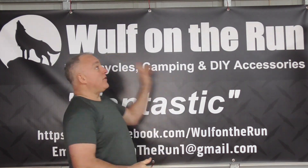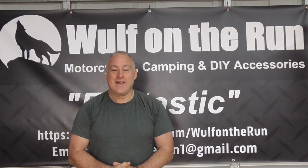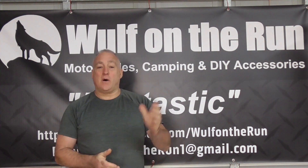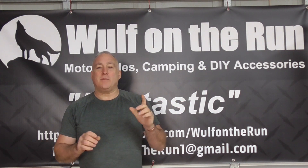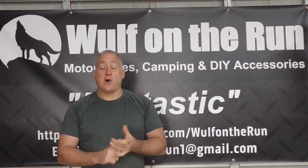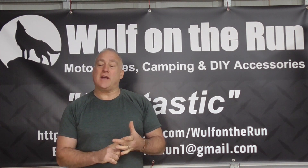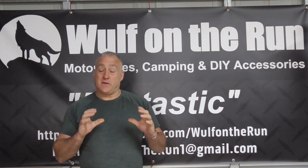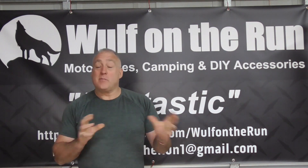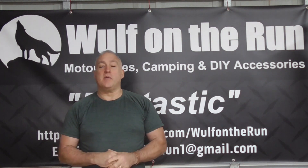G'day guys, Andy Thomas from Wolf on the Run. How are we all doing? Just a quick little video on this new cooler that I've got. It packs up really small. I've got it from America — it's a Coleman product. You can't get them here in Australia, and I don't think you can get them in the UK. There might be alternatives, but this is the Coleman brand.